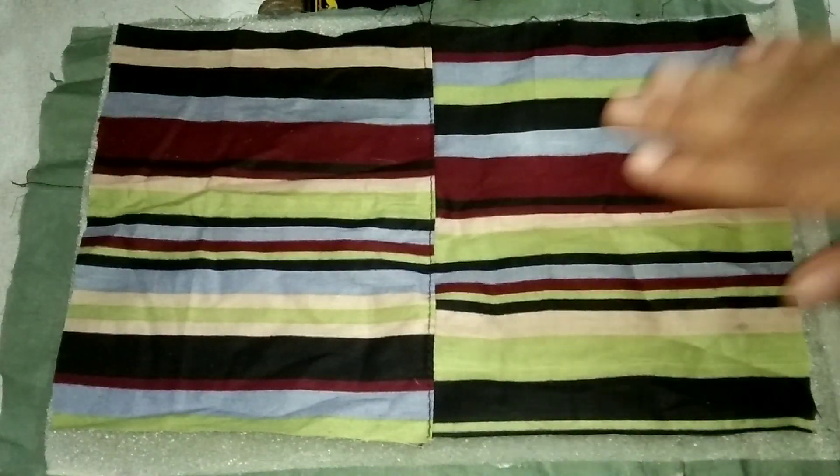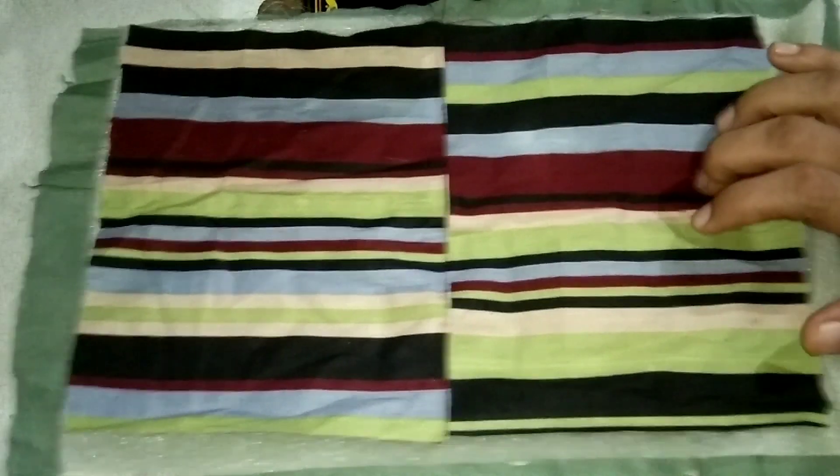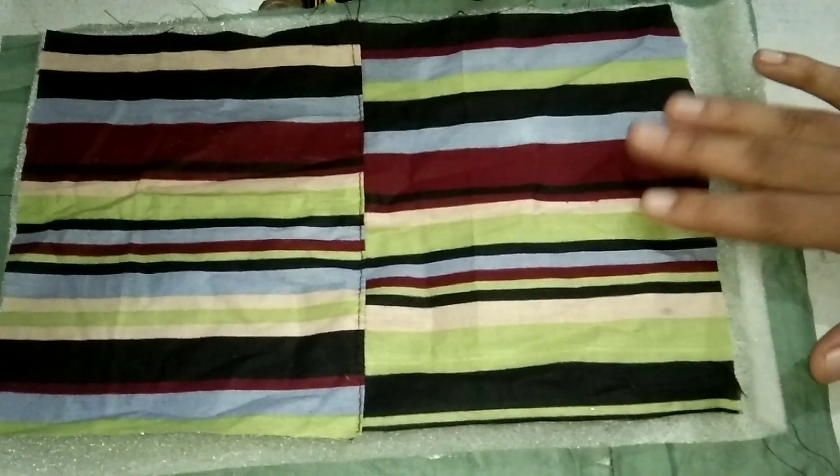Hi, hello, and welcome to my channel. Here is our channel. I have a cloth. We have a cloth and a cloth on the two pieces.